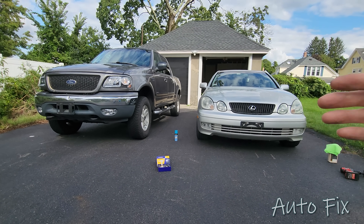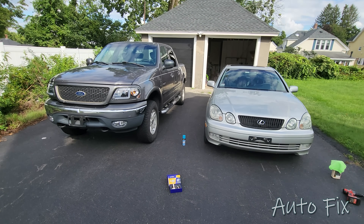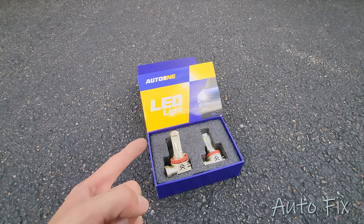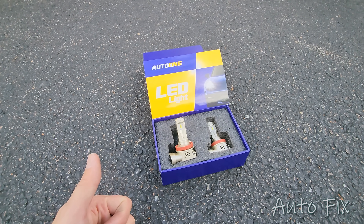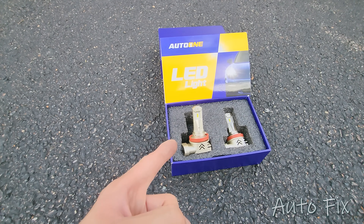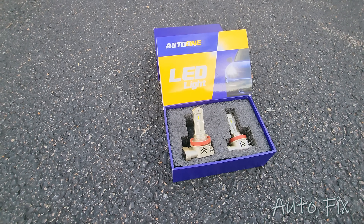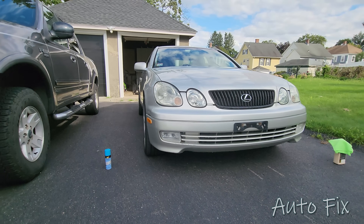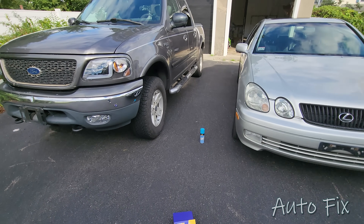I hope this video helped you out. Leave anything you want to say in the comments and I'll try to answer to the best of my ability. A big shout out to AutoOne — thank you for sponsoring this video and sending me two different sets of headlight bulbs. The ones installed in my dad's car are performing amazingly; he drives on them every day and loves them. I'm going to be installing this second set in my brother-in-law's car — he's been on halogens for a long time and after seeing LEDs he said he needs them. Link is in the description — I'll see you in the next one.